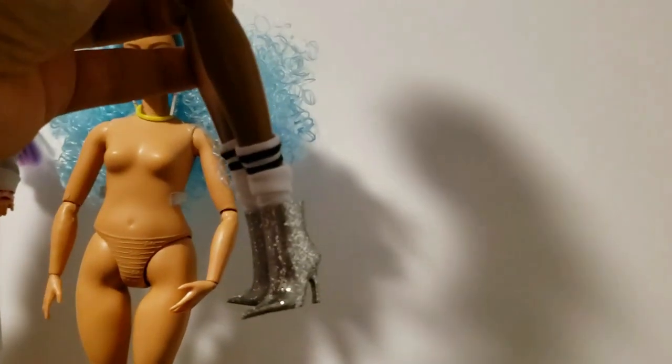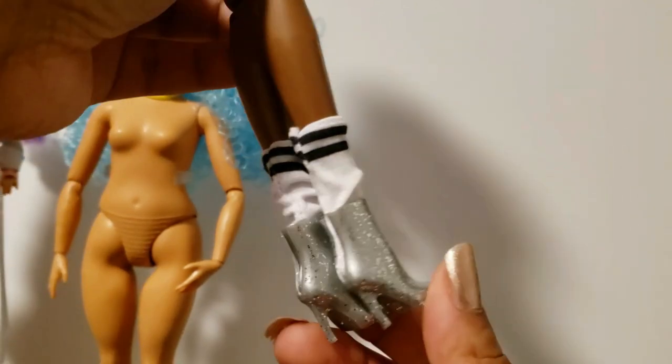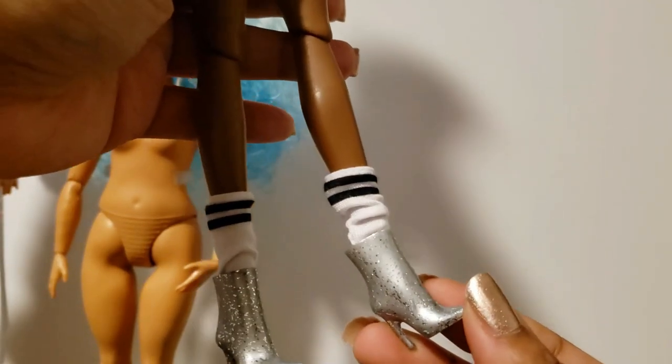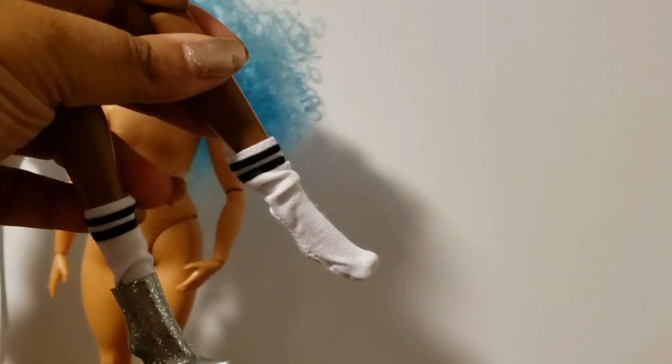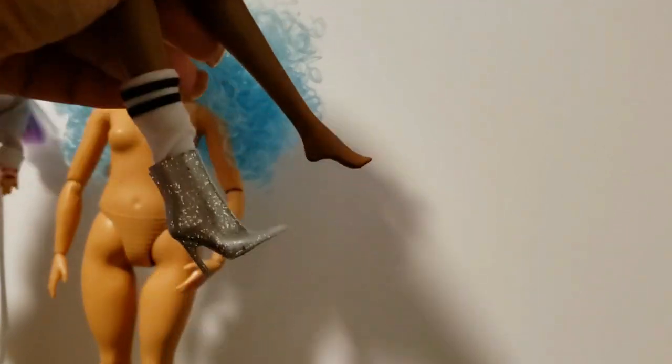I love her shoes. They look like some Wicked Witch of the West — I'm Dorothy, there's no place like home. They're just silver instead of red. These are the little socks that she had on her feet — they are so adorable. And she's got just regular high heel Barbie feet.